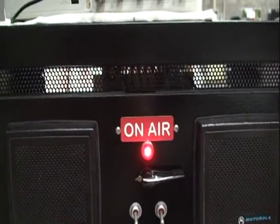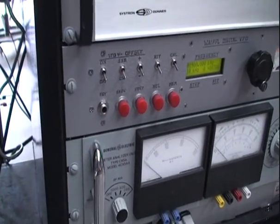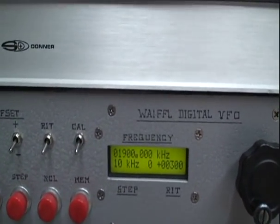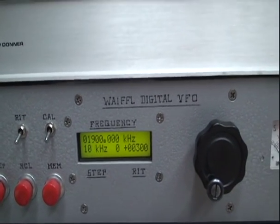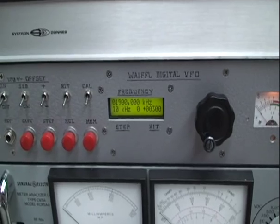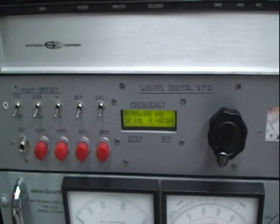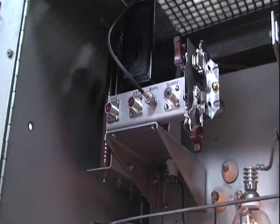There's been a little bit of heat on that dummy load so we'll shut down for a couple minutes. I wanted to mention that it's fully VFO controlled. The signal you were looking at was 1.9 megahertz on the 160-meter band, generated by the WA1FFL digital VFO designed by Jim Haggerty. So if you're looking for something to drive that rig of yours, this thing will do it.